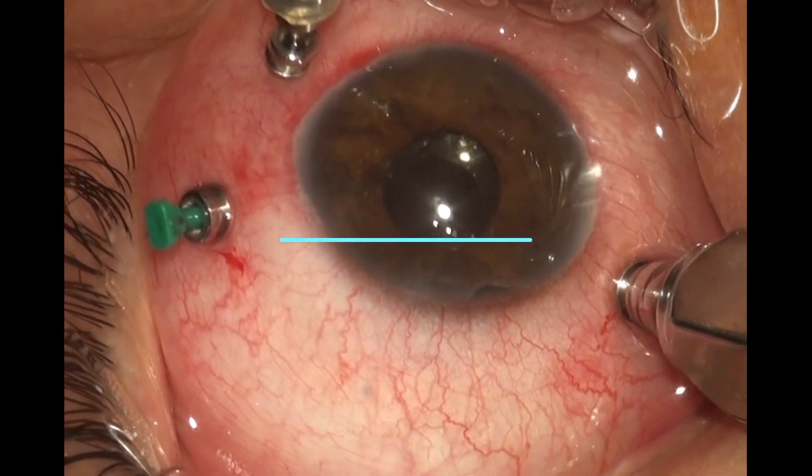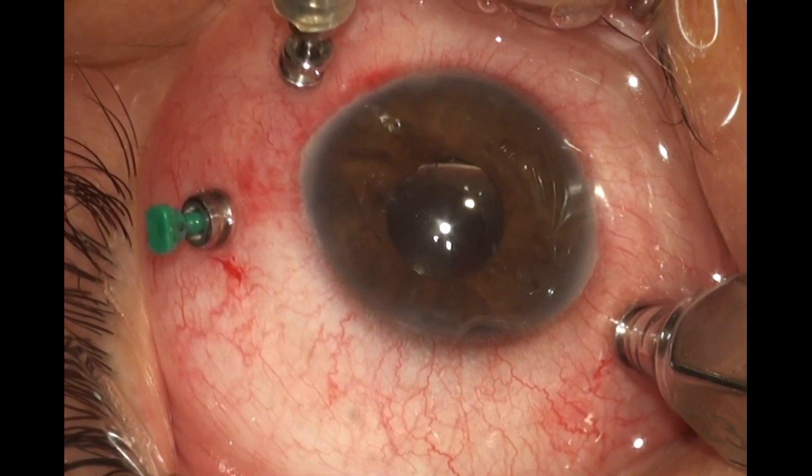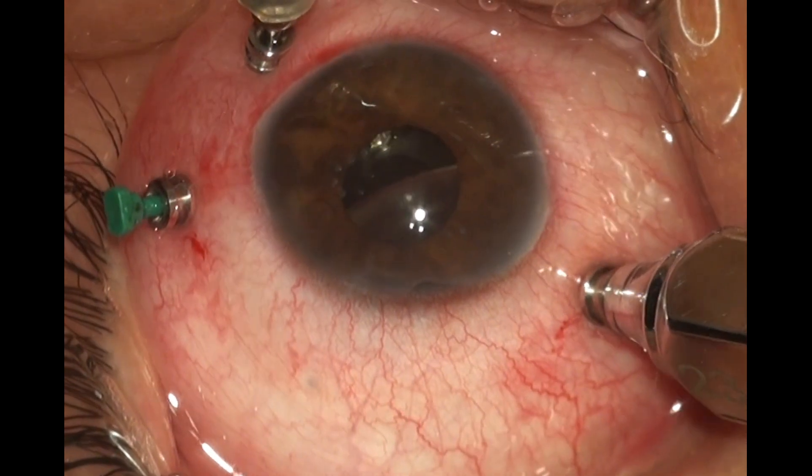Hi guys, today we deal with a case of recurrent retinal detachment repair. This can be a retinal surgeon's worst nightmare, but it still has to be dealt with.